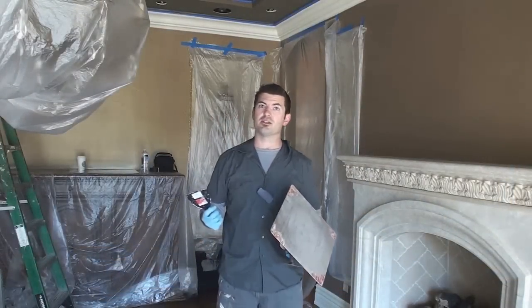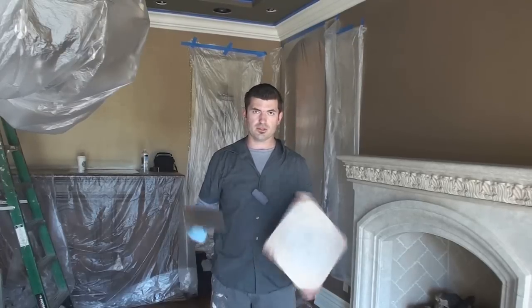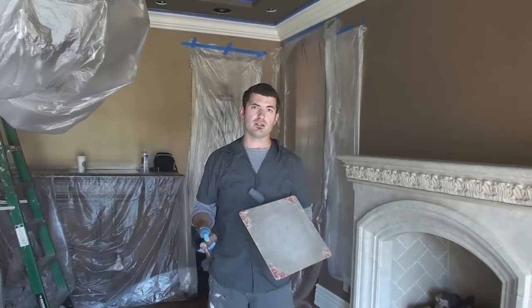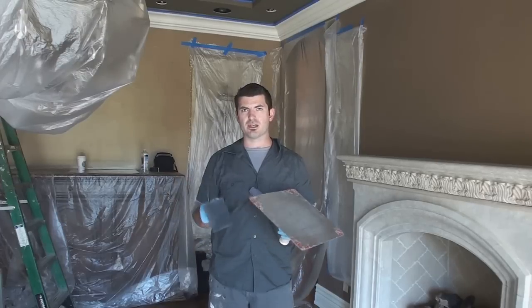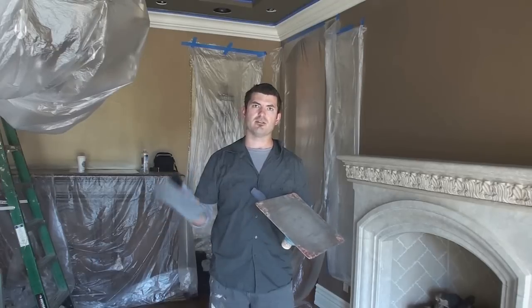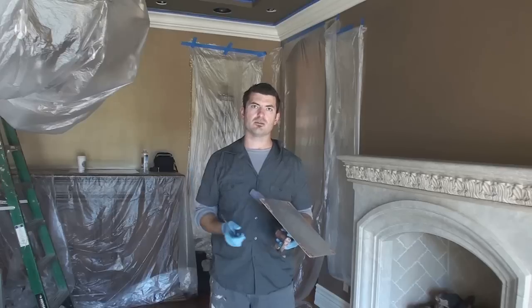Now I'm ready to start troweling my ceiling out. I've got the first coat rolled on, and we're going to do a basic three-coat technique. The first coat is what I call the DNA coat, because it's going to be the thickest coat, and the ridges I create in this are really going to manipulate the movement for the rest of the finish. As I burnish my following layers over the top, this first layer is what's really going to create that movement.